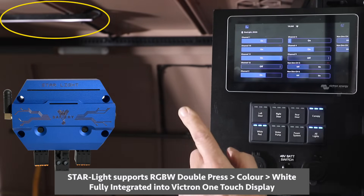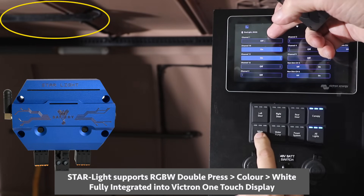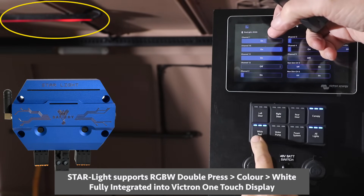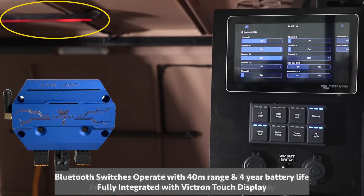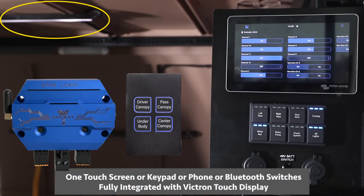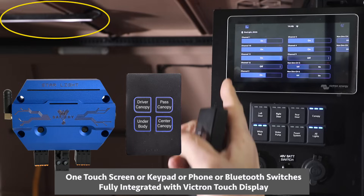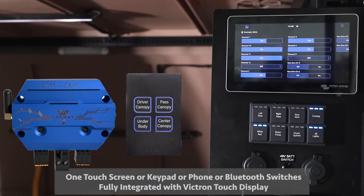Watch this — I double press this keypad, it's now white. You'll see the circuit up here is off on top with the Victron keypad, and then it's back on again. I can also do that with the Bluetooth keypad — there's red, I double press and it goes to white. So everything I'm doing on the Bluetooth switch is also on the CAN bus and also on the Victron screen.